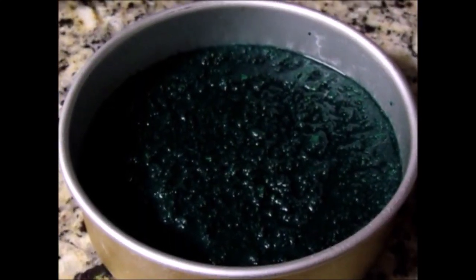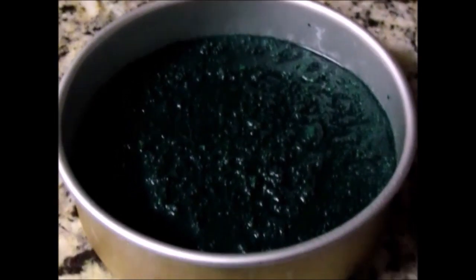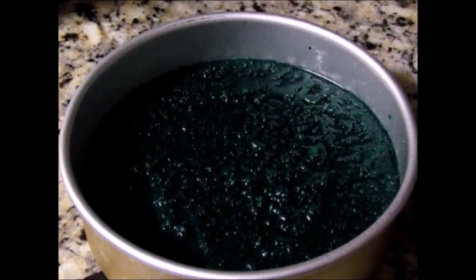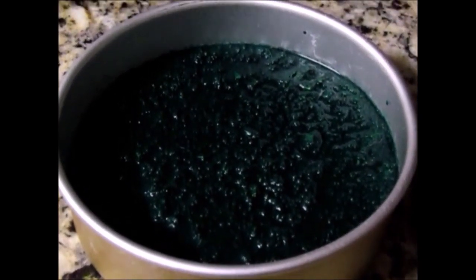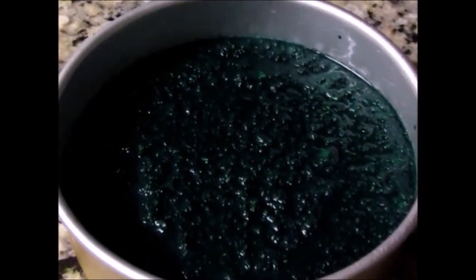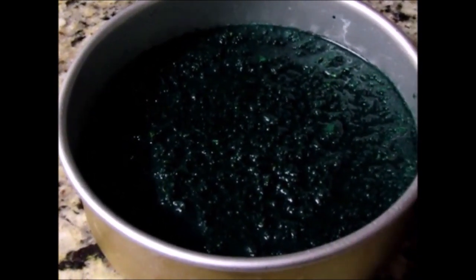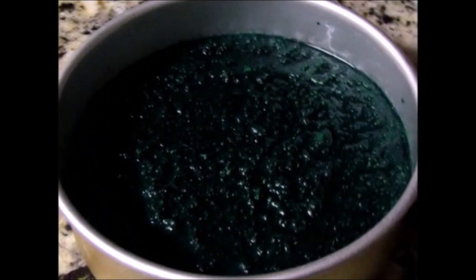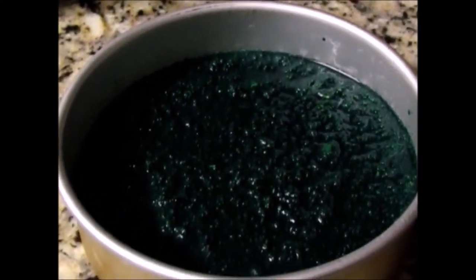Now that the broccoli cake batter is mixed, pour it into a six-and-a-half-inch round pan sprayed with non-stick cooking spray or baking spray — make sure it's vegetable oil — with parchment paper at the bottom so it comes out cleanly. The oven is set to 350 degrees. It'll bake for 20 to 25 minutes. If you have multiple six-inch pans, fill them halfway and bake for 20 to 25 minutes. Since I'm only using one, it'll take a bit longer.